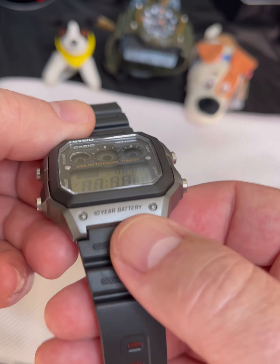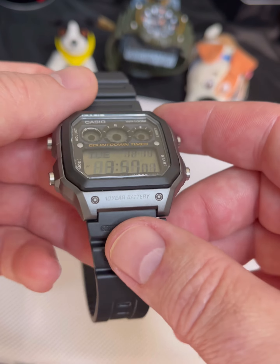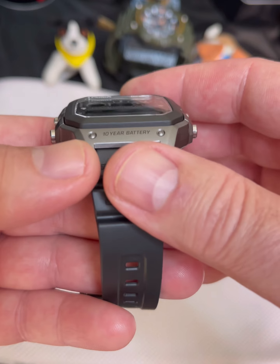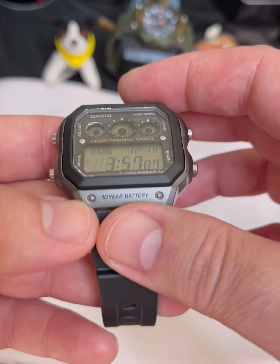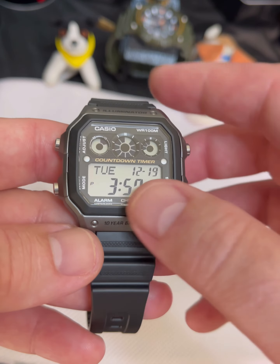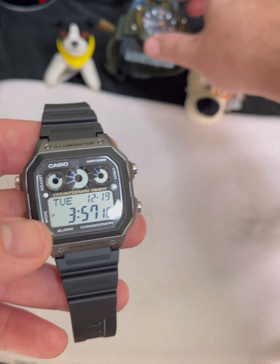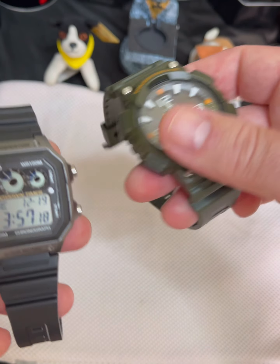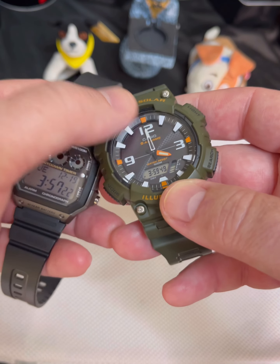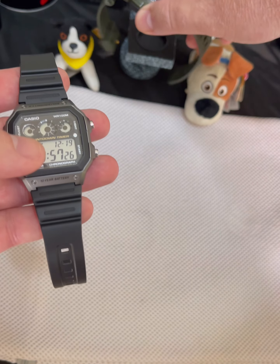It does not have a mineral glass. One of the things it does not have is a raised edge for protection like some of the other Casios. That's probably one of the reasons they didn't use a mineral glass, so if you hit this on something, it's not going to crack — it might scratch a little bit, but it will not crack. Some of the other Casios, like the solar-powered one, have this little raised lip that gives you added protection for the watch.